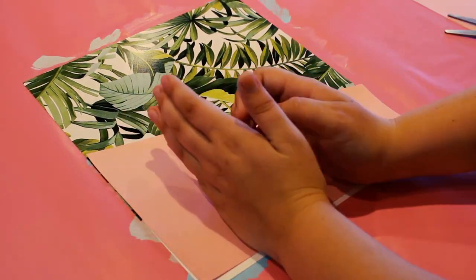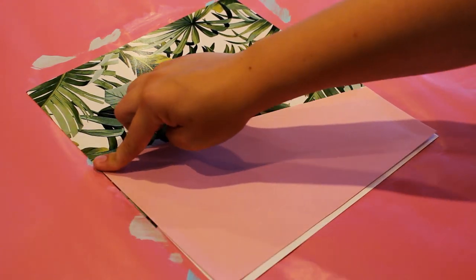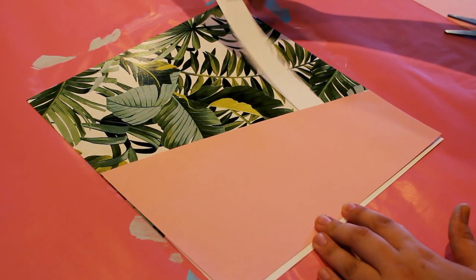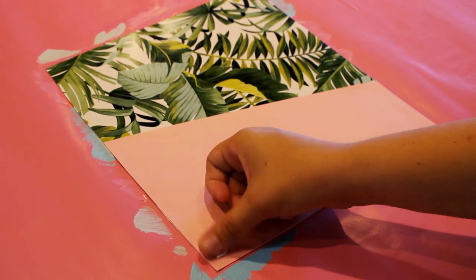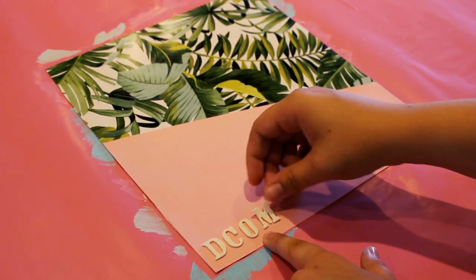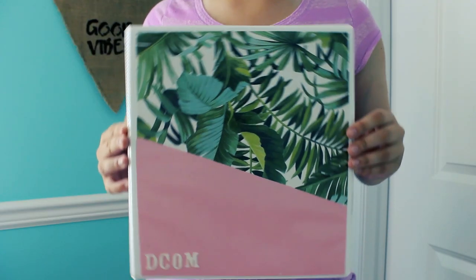Next grab some glue and glue down the pink paper. If you want this to work as an actual pocket, make sure you only glue the top two corners rather than the whole top edge — this way you can still slide things into the pocket. Then I went ahead and trimmed the white excess. Next I spelled out my class subject using some white stickers. Then all you have to do is slip it into the front of your binder and you have a super cute Alicia Marie inspired binder.